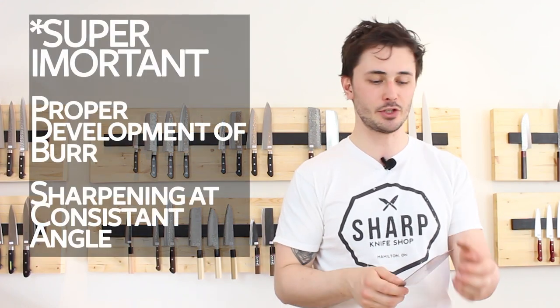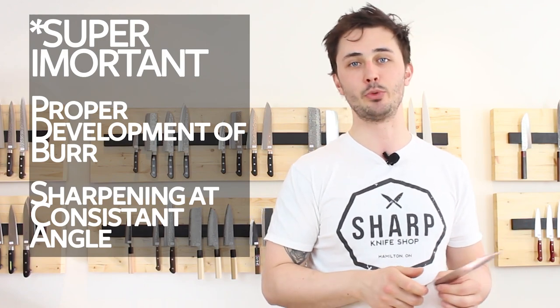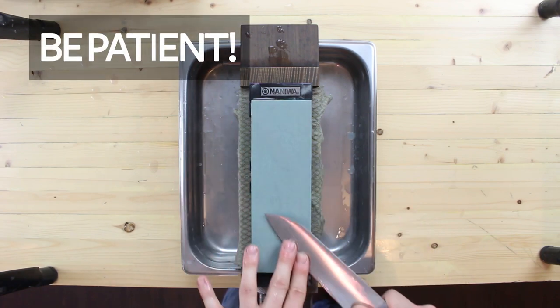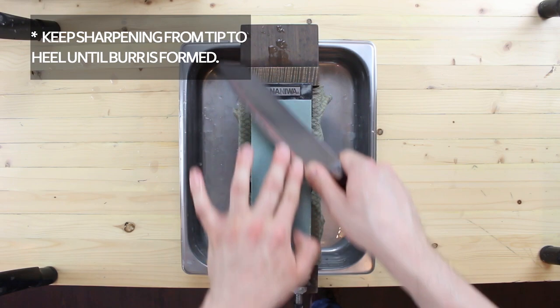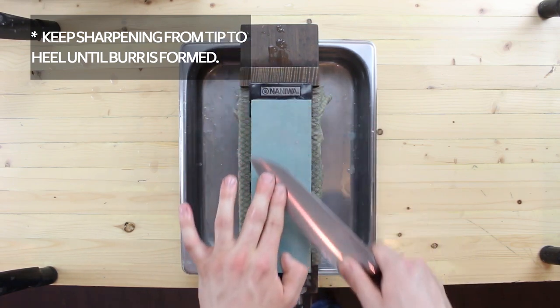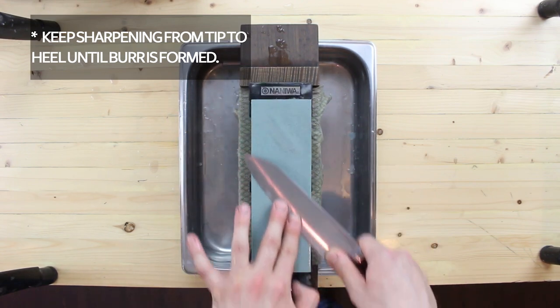What we're trying to achieve here is what's called a burr. A burr is a thin thread of steel, or scratchy lip of steel, that forms on the back side of the blade that you are sharpening. This is the single most important part of sharpening — if the burr is not formed all the way from the tip down to the heel, you will not end up with desirable results. This burr forms as we remove steel and it begins to fold over the edge of the knife. With your thumb, feel down the length of the blade — you should feel a scratchy lip on the back side, while the side you are sharpening should feel smooth with no scratchiness.